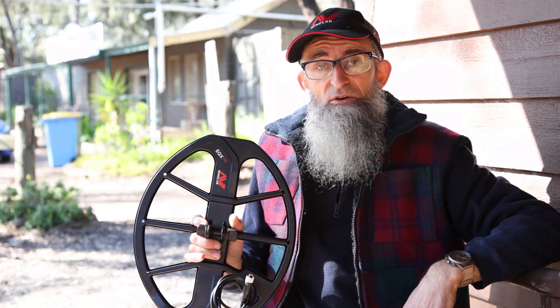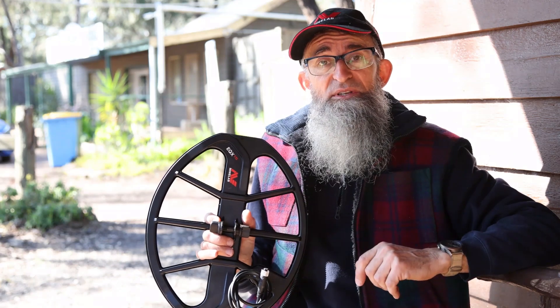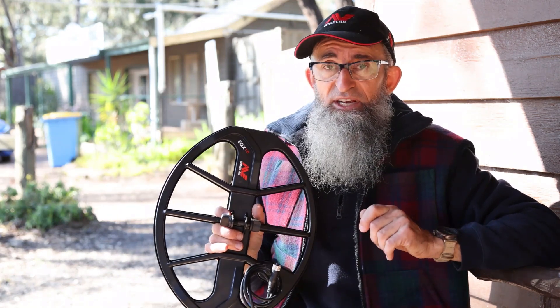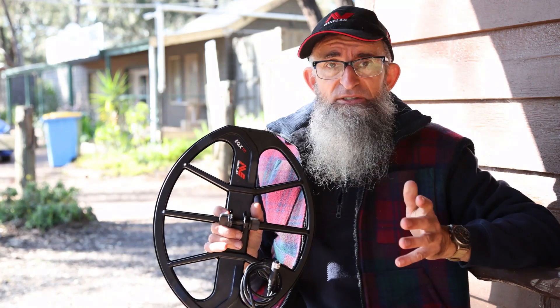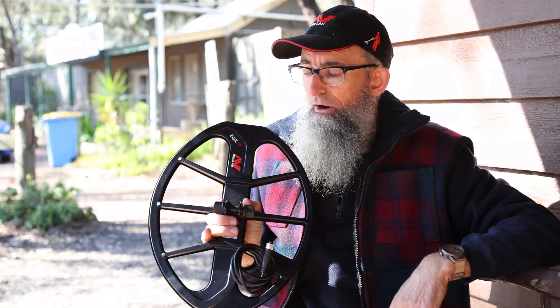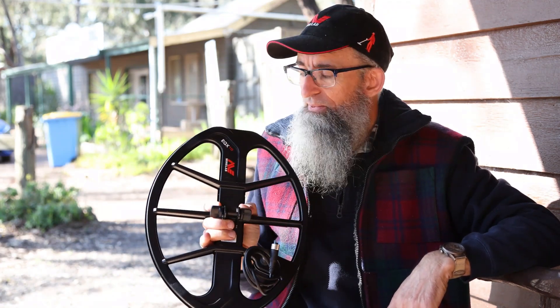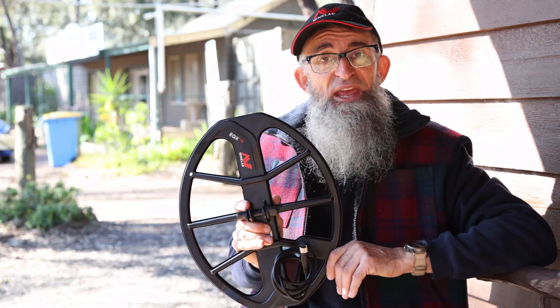What are my impressions of the 15 by 12? I was really, really happily surprised with it. It is a little weighty if you have any injury issues with your body, but a bungee cord and a harness will fix that, no problems. Would I consider getting one? I reckon I wouldn't need one, but by gee, I'm mightily tempted now. I was really impressed with how it worked.